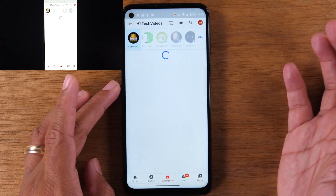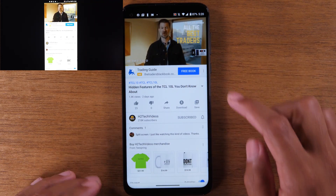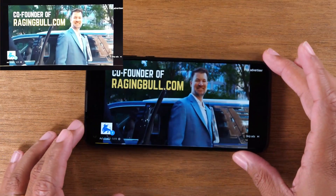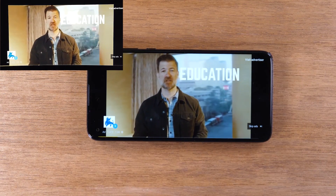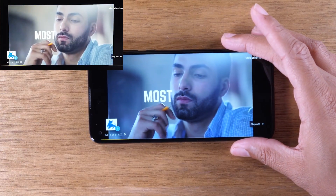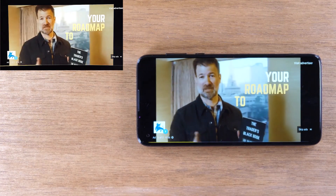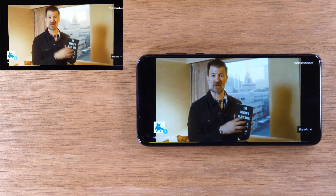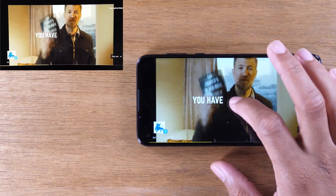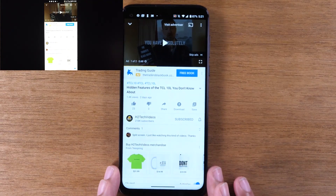I can just play a video here and you'll see it's going to play on the TV. If you want to get it into full screen, just tap the screen and tap on the little square in the corner, and that will take it into full screen so you can see it nice and big. This is a cool method when you want to show someone a quick video, but it's not the most efficient method because what if you want to use your phone while showing the video? You can't, because you're completely mirroring your screen.